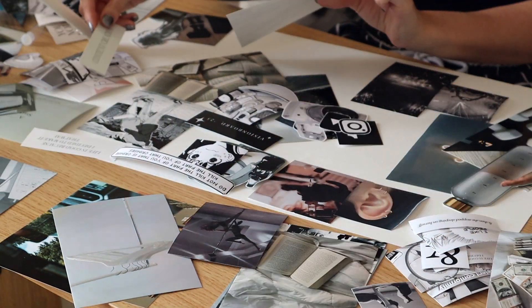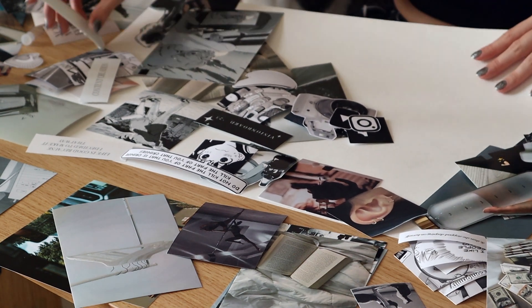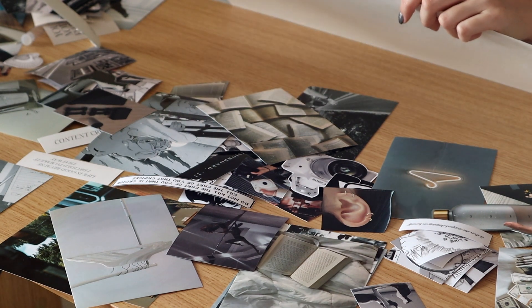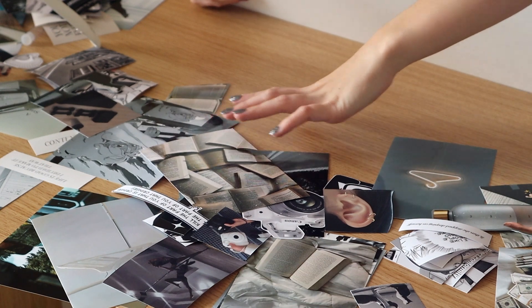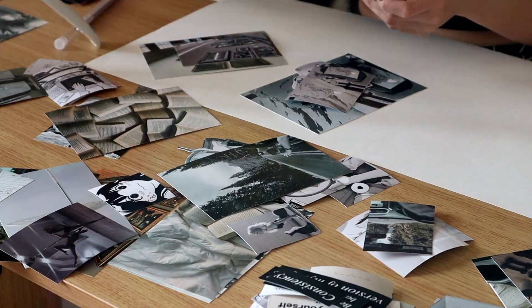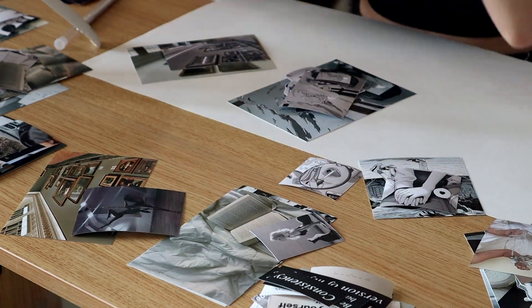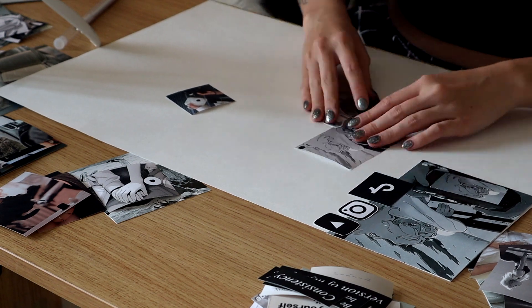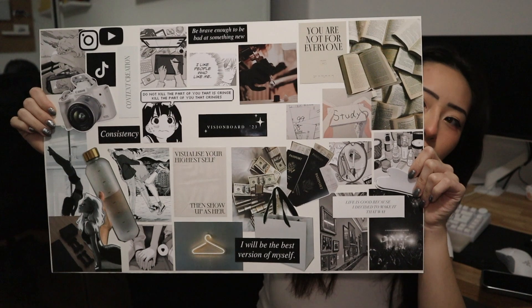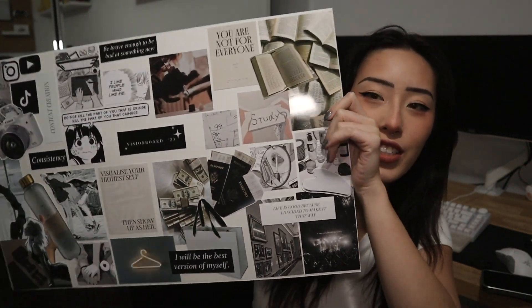I scrapped my initial idea and went back with a plan: arrange all my main topics with the pictures I liked most, then work on one topic at a time without worrying about the overall look until the very end. I think it turned out really well — there's one section that made me so happy, it ended up on the final board. Alright, it's the moment — time for the big reveal! Here is the final result.